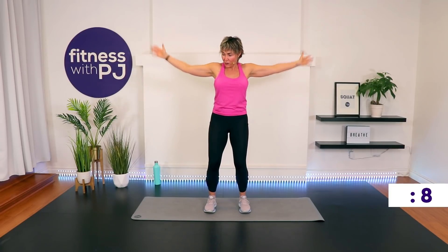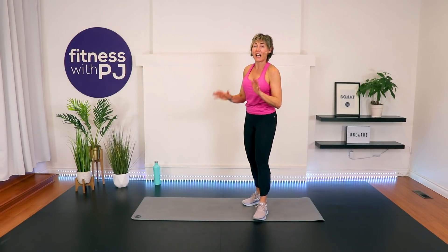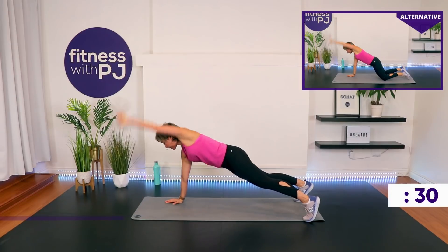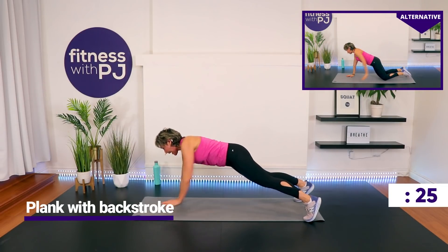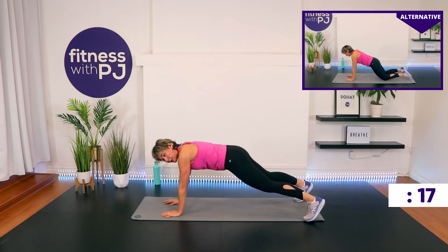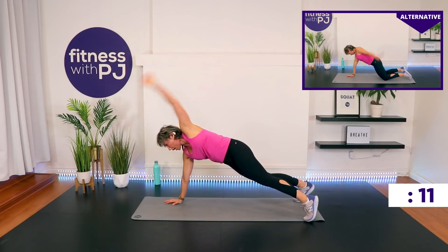We're in a high plank coming up. High plank — wrists under shoulders. You can be on the knees to modify. Feet apart for me. Left arm — circle it back like you're doing a backstroke. Right arm — circle it back. When we circle back, don't move those hips, keep them squared. Keep that form tight. Neck nice and long. We have a crunch pattern to do after this, and then we take it from the top again.